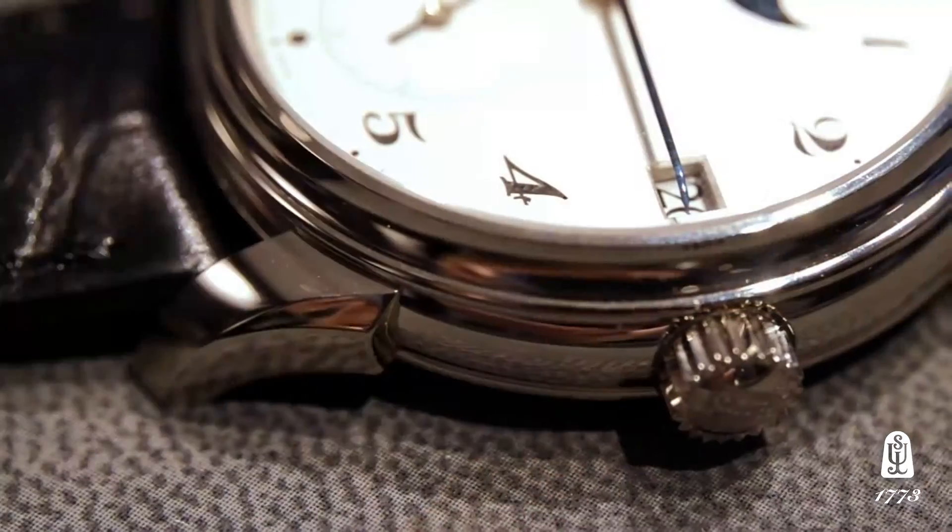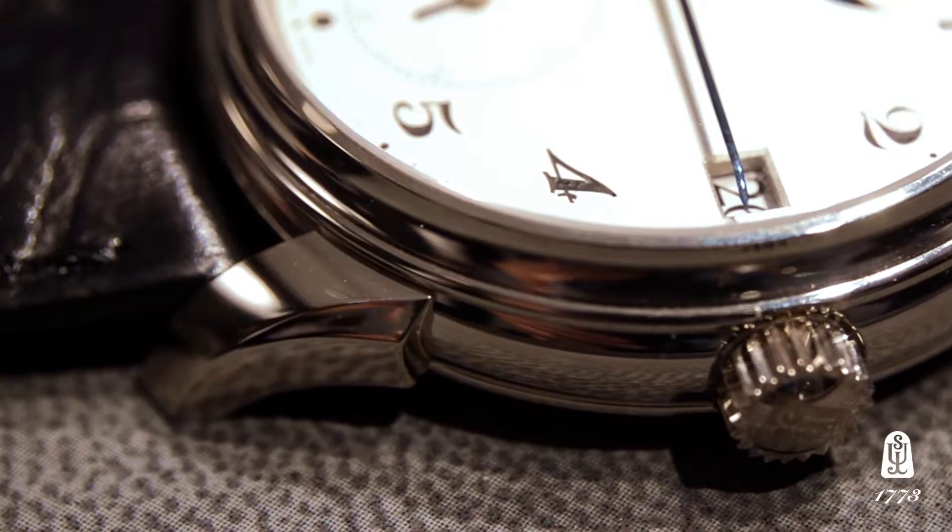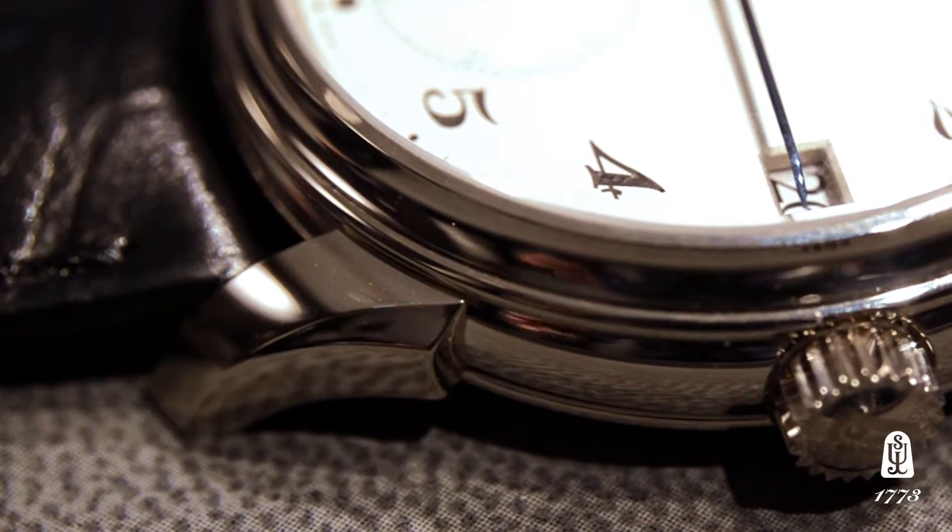The 2340 is also executed with the new contemporary lugs, coming with our new clasp, making it a much more modern and updated contemporary version of an Urban Jürgensen watch.